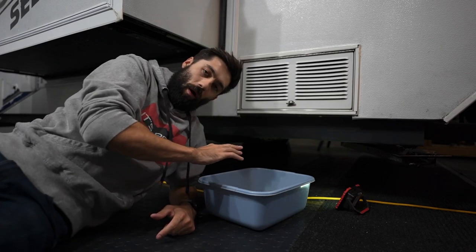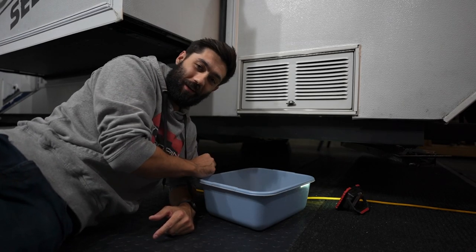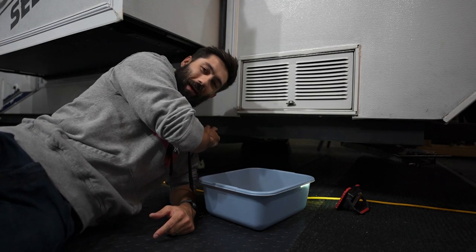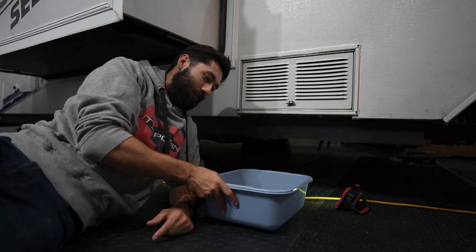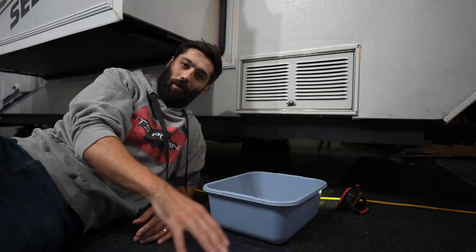First, we're going to open up our fresh water holding tank, which is kind of inconveniently located right by the axle underneath the pop-up. So we're going to go to that valve, turn it either a quarter or a half turn, and that'll drain it out. I don't think there's too much water in there because we generally drain that out after we're done camping. As expected, no water in our fresh water holding tank. Next up, let's tackle the water heater.